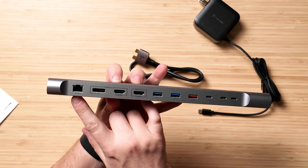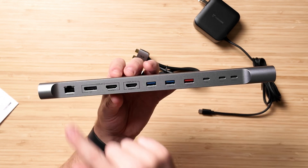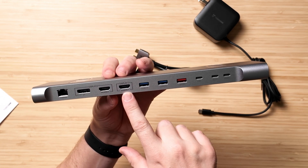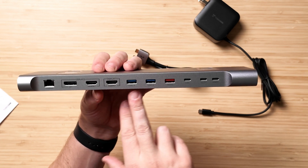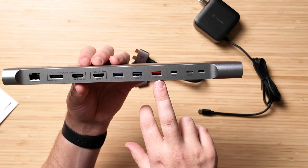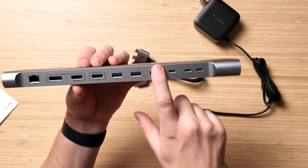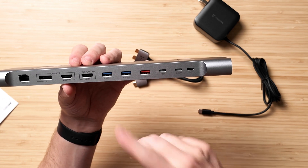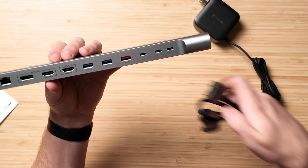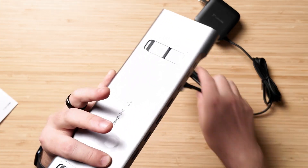On the back, you're going to get a 2.5 gigabits per second ethernet port, a DP display port, HDMI 2, HDMI 1 — two different displays there. You have USB 3.0 on these two USB-A ports, 10 gigabits per second on this USB-A port, a PD power port, and then your two host ports, which is where you plug in to attach it to your MacBook.